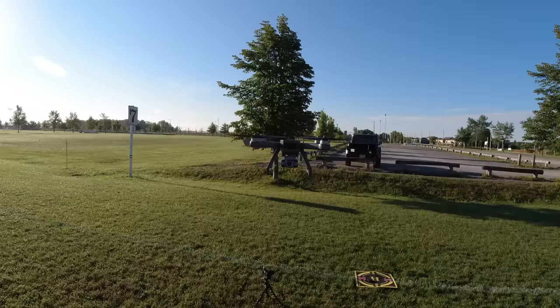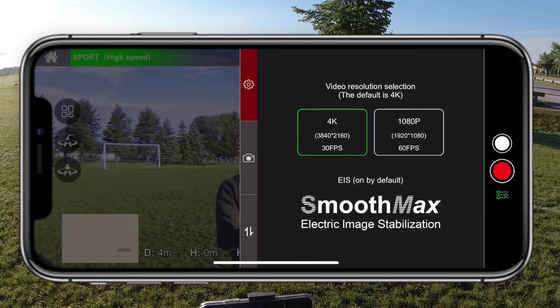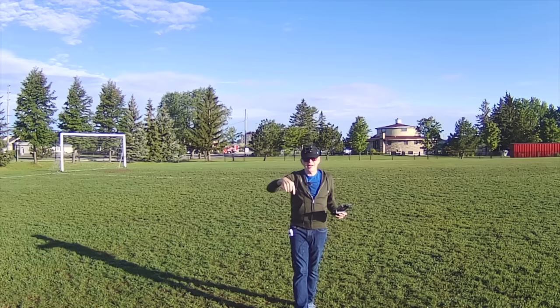Looking at the camera view on my phone display, it says EIS on by default — smooth max electronic image stabilization. It shows I can record at 1080p 60 frames per second or 4K 30 frames per second, which is quite decent.